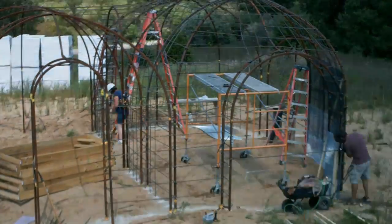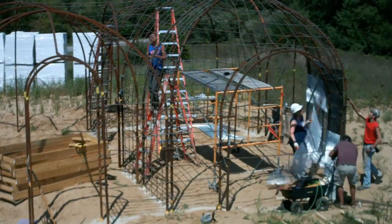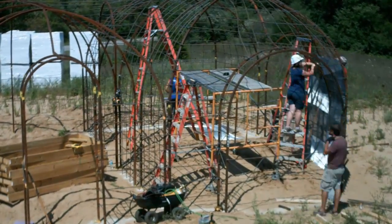On this first day of lath, Zach and Xavier — a couple of kids I first contacted through the local high school — are helping out. Once the rebar is in place, tying it is pretty straightforward, even for these young guys.